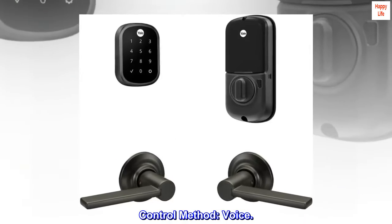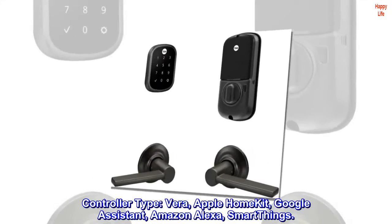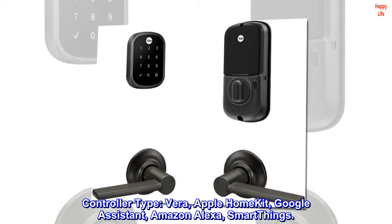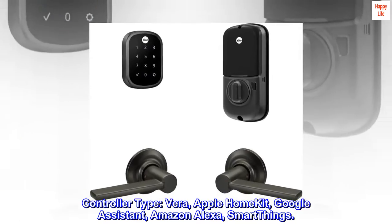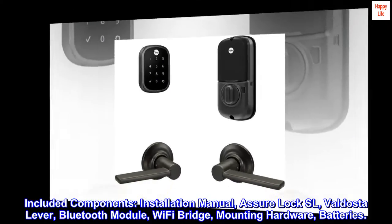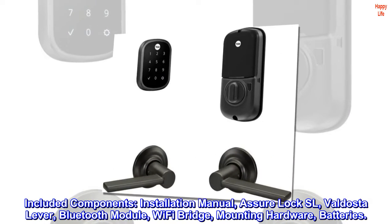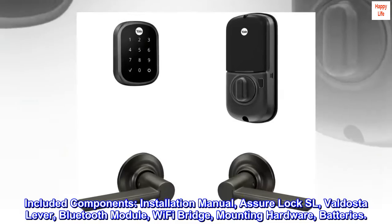Control method: Voice. Controller type: Apple HomeKit, Google Assistant, Amazon Alexa, SmartThings. Included components: Installation manual, Assure Lock SL, Valdosta lever, Bluetooth module, Wi-Fi bridge, mounting hardware, and batteries.